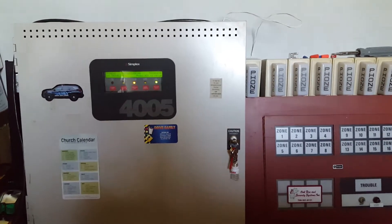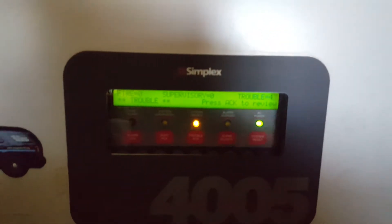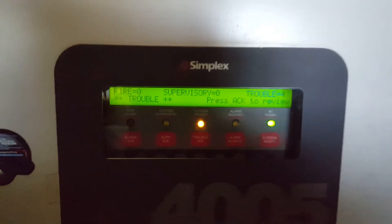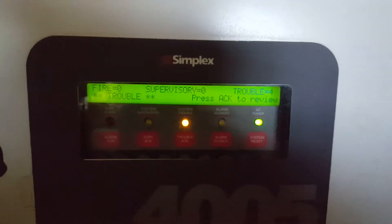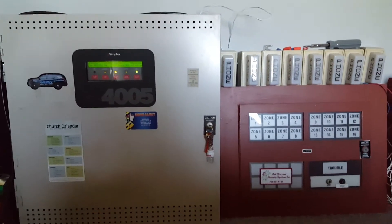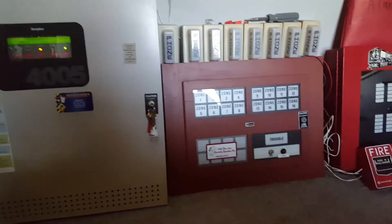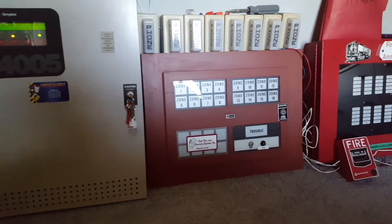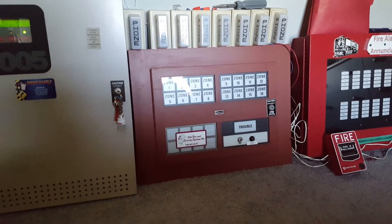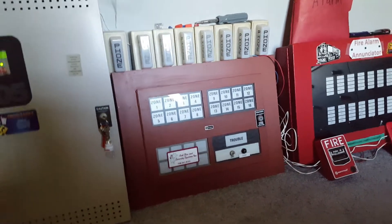Pretty quick and simple test today. I will start by taking a quick look at the panel. Nothing has changed with the panel — we still have four troubles, and it will probably stay like that for a long time until I can get the supplies I need to fix that. Nothing with the enunciator panels yet; those have not been hooked up. I can hook them up, but I've just been too lazy.